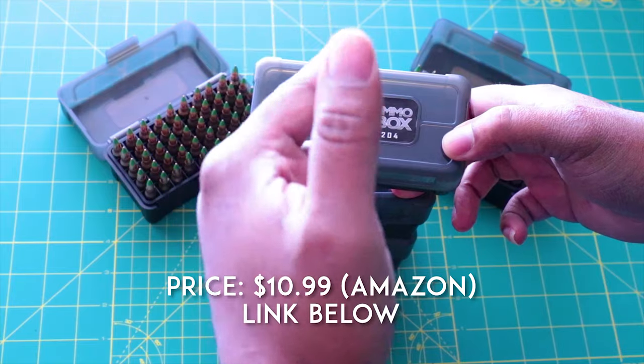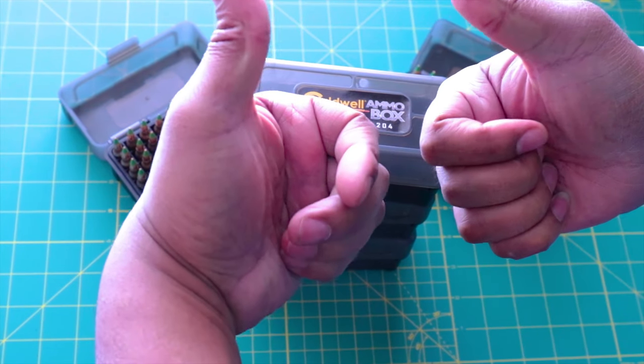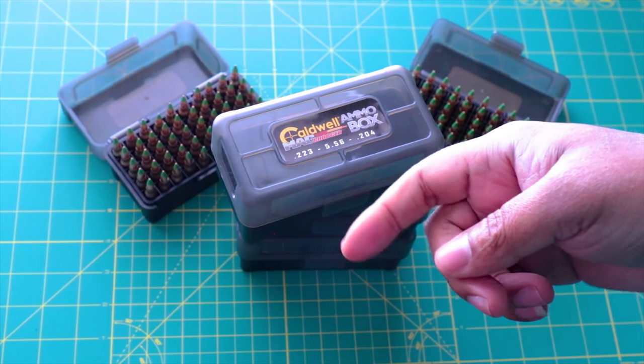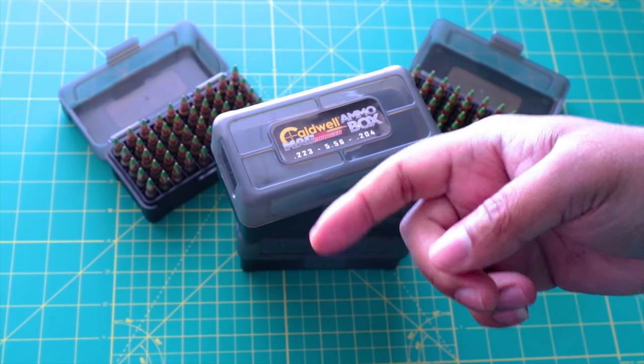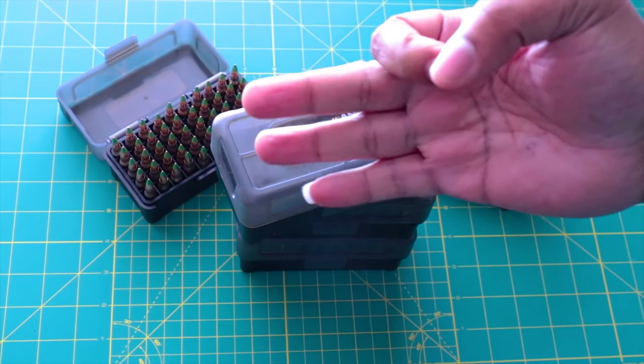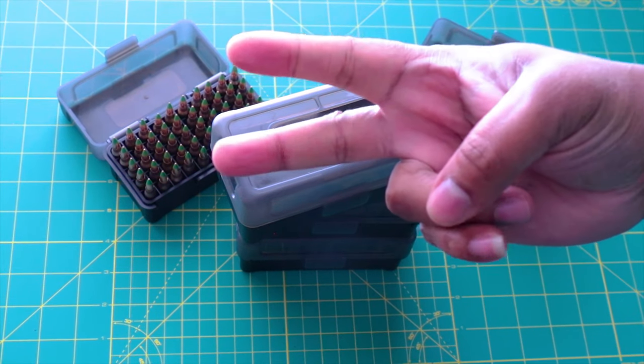My final thoughts: this is a portable, stackable, and great storage solution, and all of this comes in at a reasonable price. I'm going to give this two thumbs up. That's going to do it for this video — don't forget to like and subscribe to the channel because every little bit helps. Also, don't forget to thank your local first responders, your local LEO, and your local military personnel — those are true American heroes. Mr. Better out.